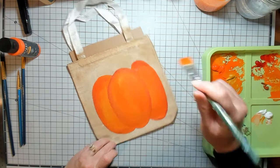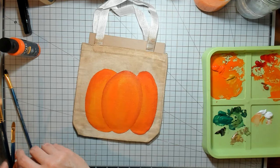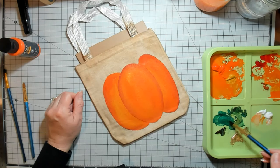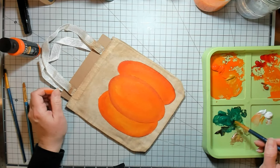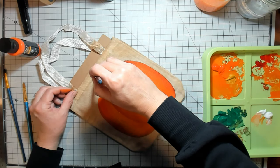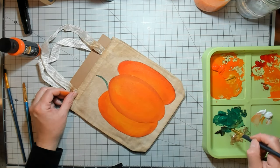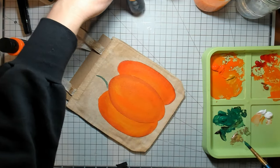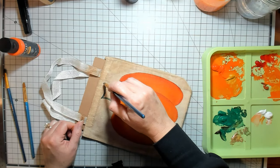So we'll do the green part and then we'll see if my other one is dry. I've got forest green and espresso brown, and I'm just putting a little bit of that brown in there just to give it some variation.